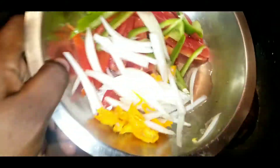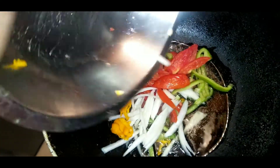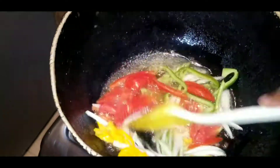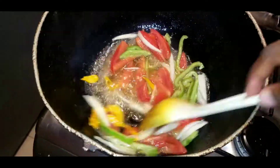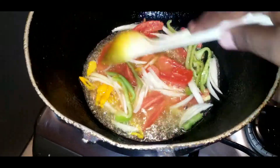In a pot I added some vegetable oil and I'm gonna add my seasonings. I have onion, tomato, green bell pepper, and a little scotch bonnet just to provide some heat. We're gonna saute them up for about a good minute or so until the veggies are a bit soft.